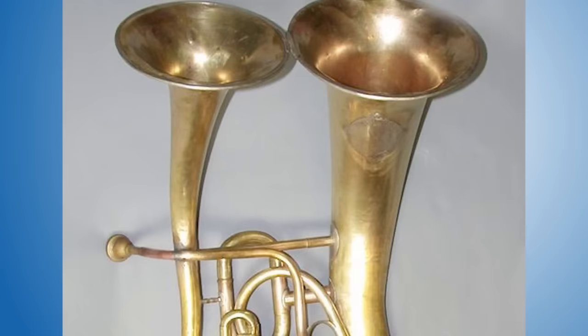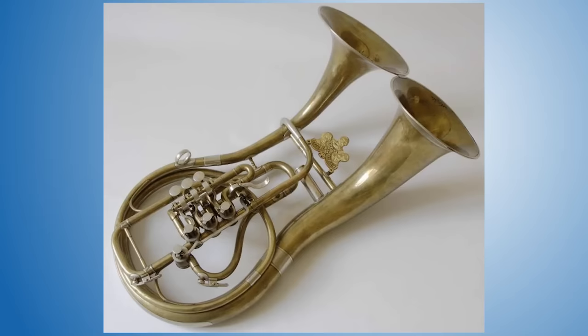The history of brass instruments contains a wardrobe full of cute, queer, worrisome, deformed, and strange experiments — some of which were successful, many of which were not. In this video I'm going to share my choice of five odd brass instruments you've probably never heard of. Number five: the Shediphone.